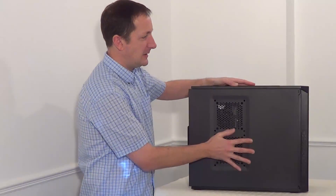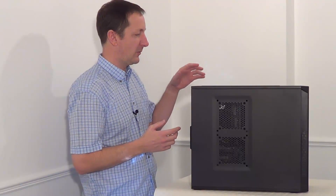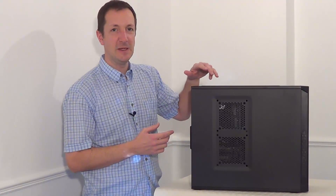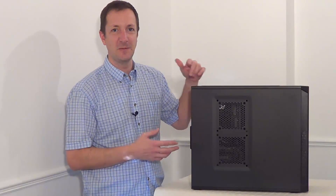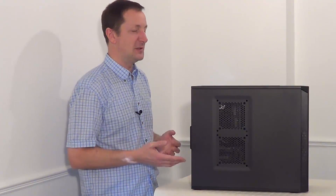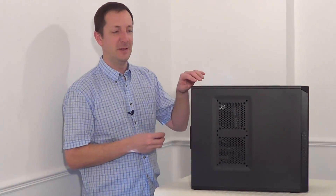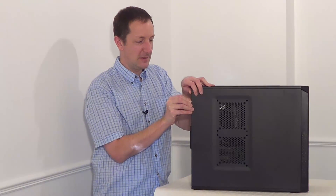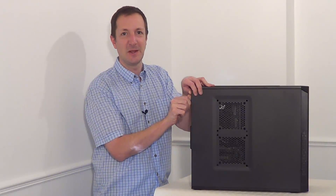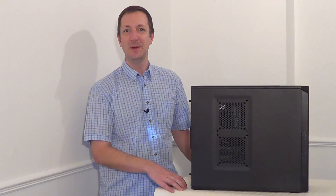Now when you come to clean any processor's heat sink and fan, they do vary a little bit on how you take them out and how you separate the fan from the heat sink, but they're all fairly much the same. As I've shown you two different types of heat sink and fan, you can generally get the idea of how to do pretty much any heat sink and fan - how to take it out, how to separate the fan from the heat sink, and how to reassemble it as well. So that's it for today. Thanks for watching, see you next time.